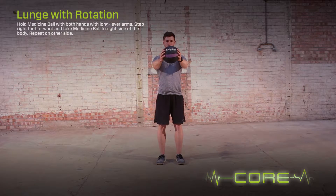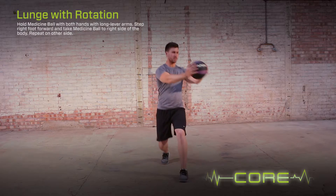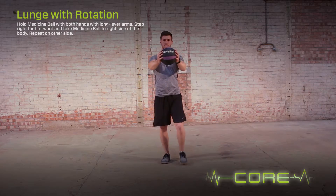Hold the medicine ball with both hands with long lever arms. Step the right foot forward and take the medicine ball to the right hand side of the body. Repeat on the other side.